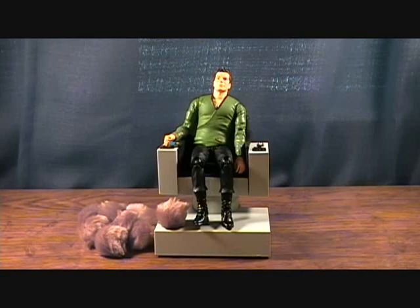So anyways, that was the Captain Kirk with his captain's chair, with the Tribbles and his off-duty uniform. Thanks for checking it out, guys.